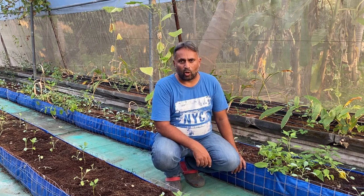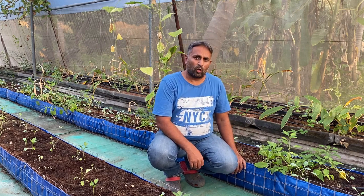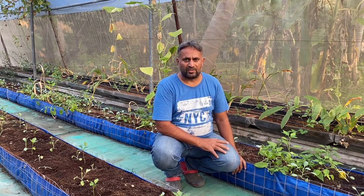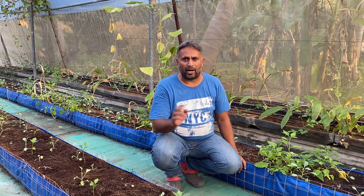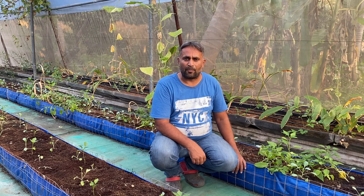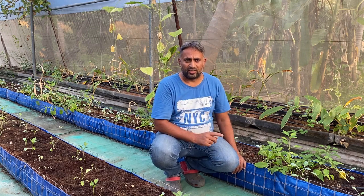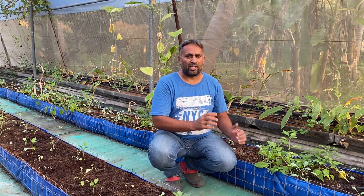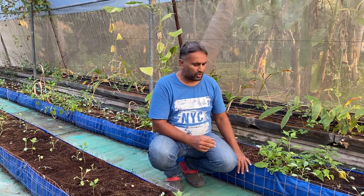What you are seeing over here is my grow bed system. The grow bed system normally uses media for growing plants, and that's why it is not a true hydroponic system. This is part of soilless culture — soilless meaning using no soil and growing plants in an inert media.